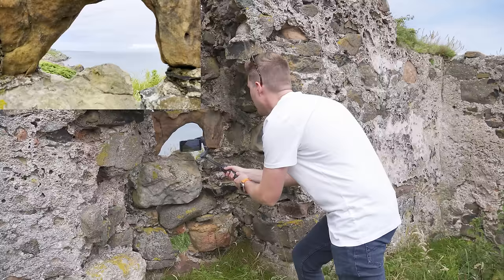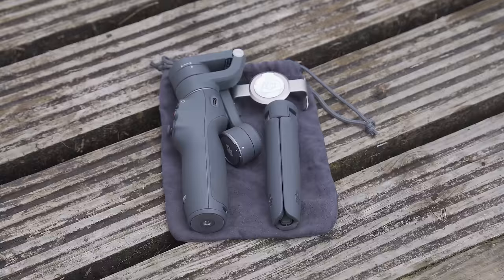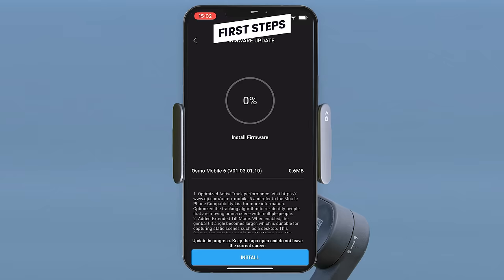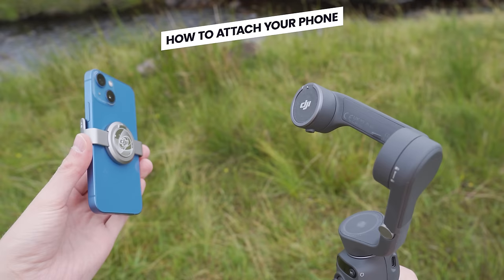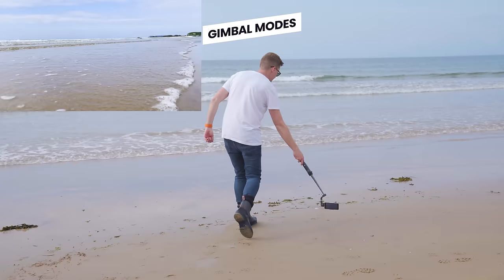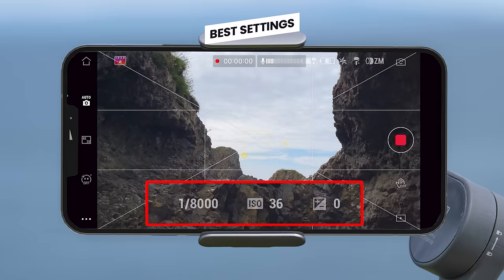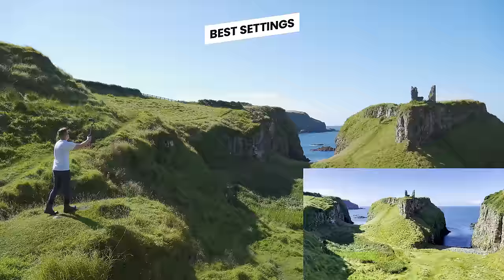Welcome to your complete beginner's guide to the DJI Osmo Mobile 6. We will be looking at what everything in the box is and does, your first steps and how to get started, how to attach your phone, the buttons, gimbal modes, the DJI Mimo app and the best settings that will help you get the best and smoothest results with this gimbal.